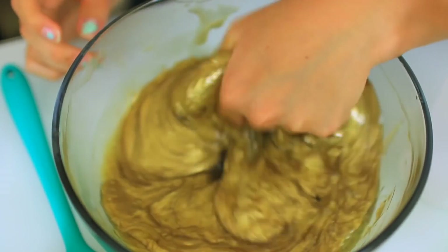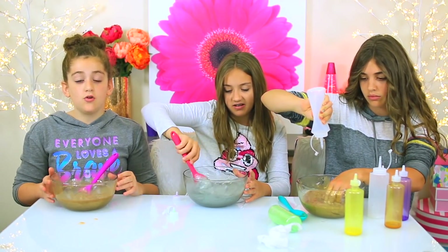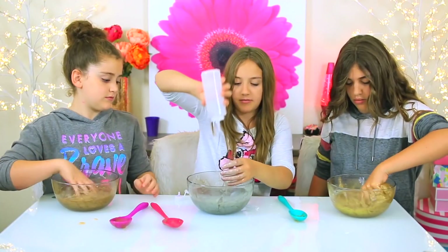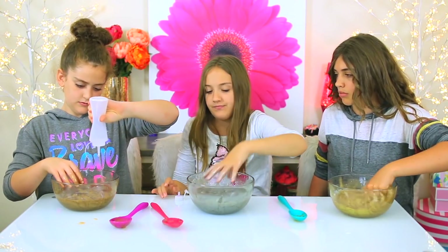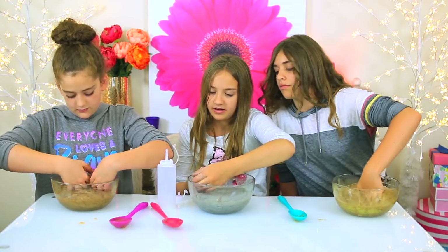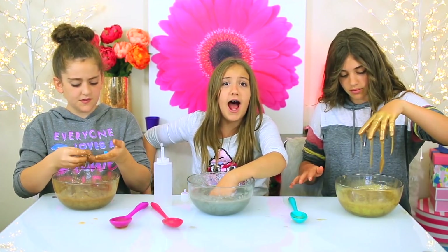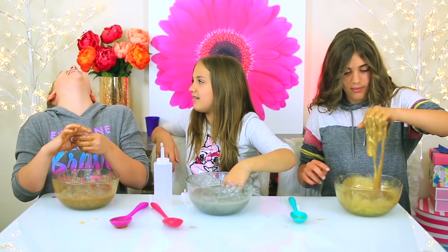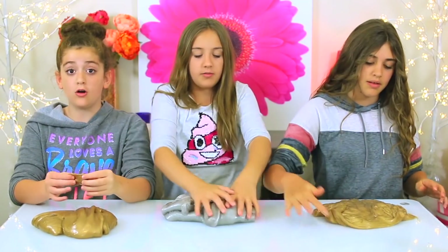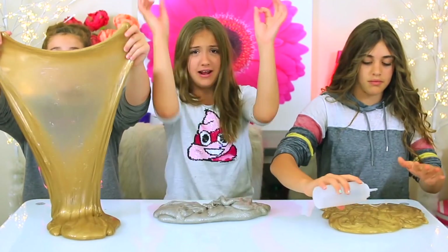So we have learned that pigment makes it really hard to activate the slime — it'll look more like water. Right now it literally looks like water, and I've added a ton of borax. Both hands going in. Guys, we are now done. That took what felt like hours — it literally felt so long. It took so long to activate these, but they came out so nice. Look, they're so stretchy.